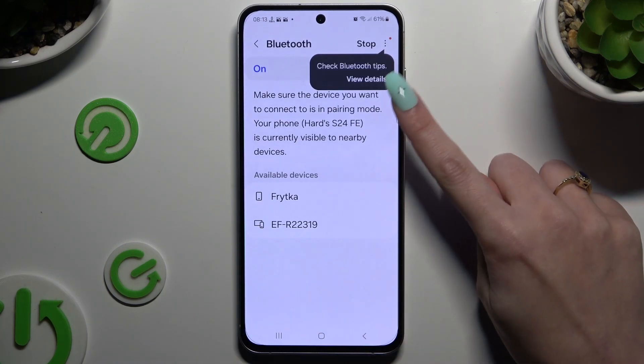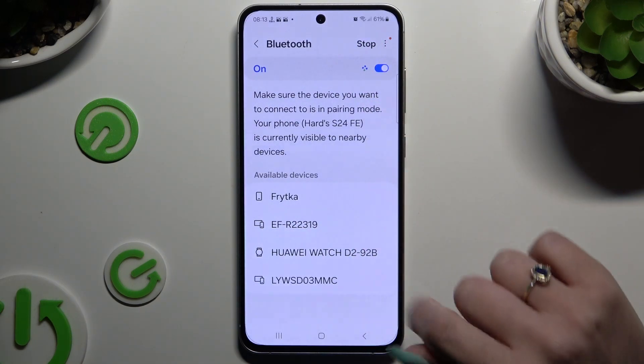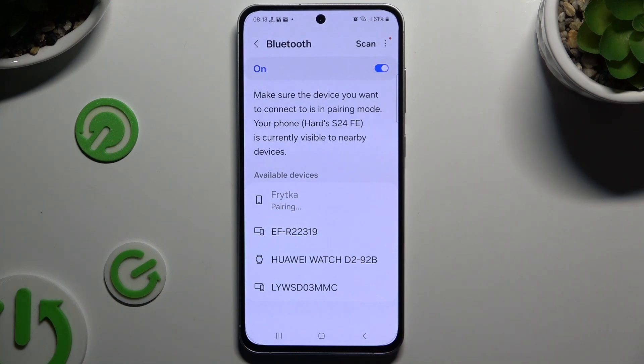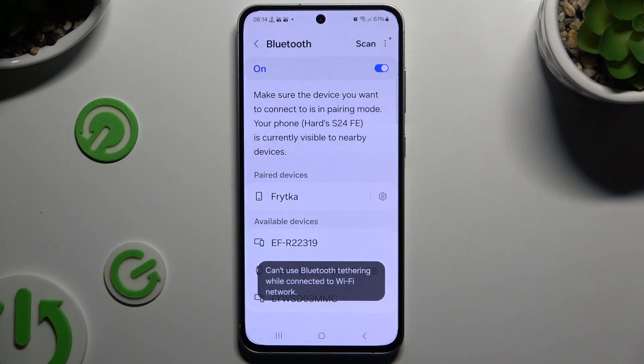Tap on the switcher if it's not already on to activate it. Then wait for available devices and tap on the one that you wish to connect to. Following that, hit Pair in the pop-up and wait for the other device to accept your connection request.